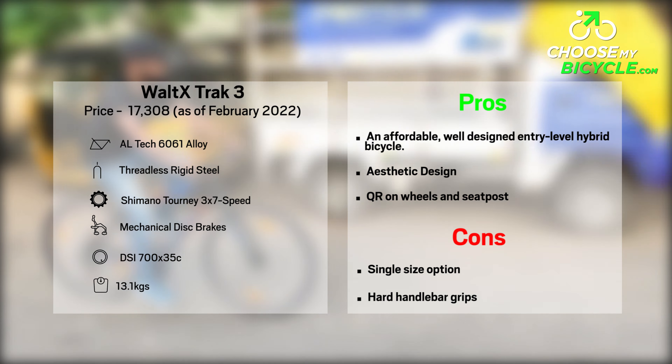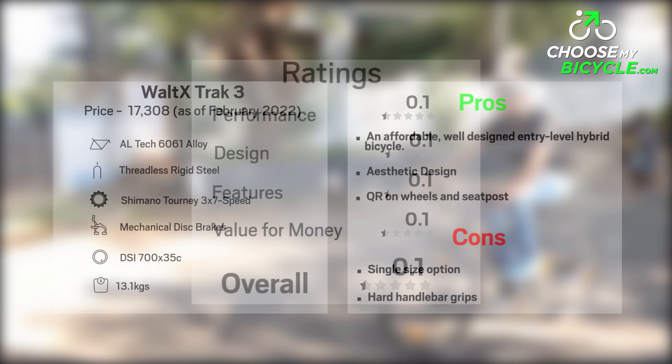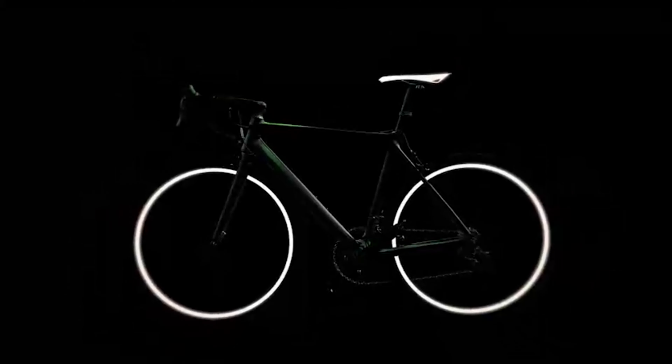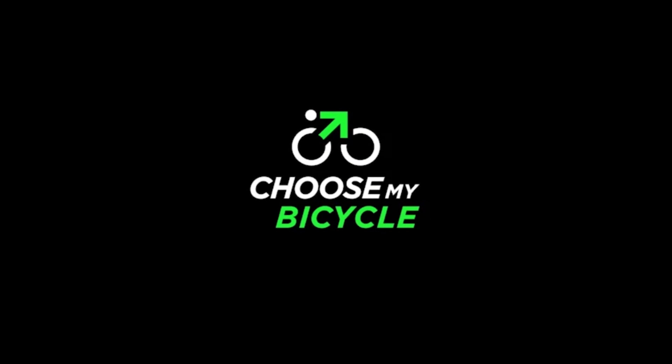The Vault-X Track 3 rolls on a pair of TSI 700x35C hybrid tires, which are attached to alloy double wall rims. The tires are smooth and mildly threaded, ensuring that they are fast rolling with adequate grip for usage on flat surfaces. Cornering is stable and safe with the ability to take quick sharp turns.